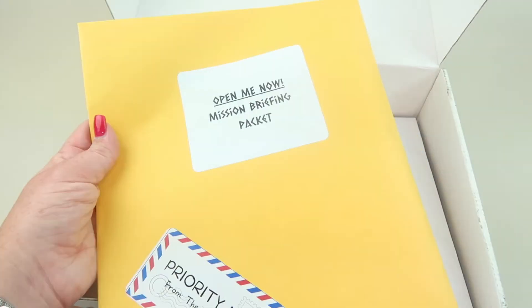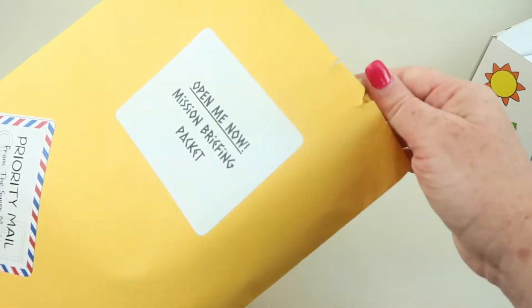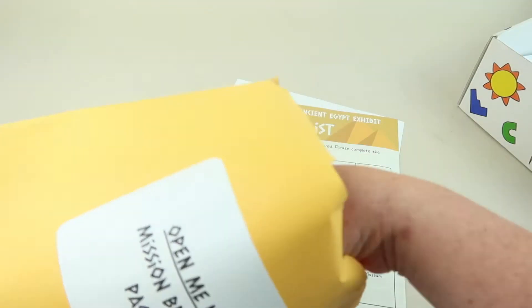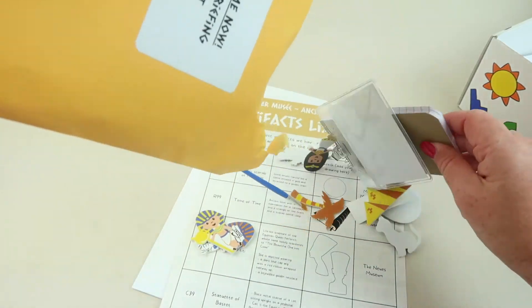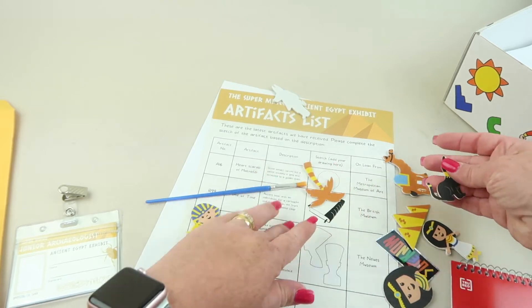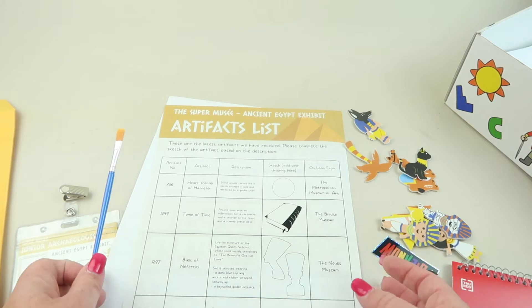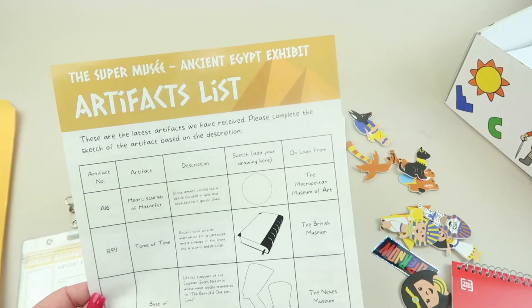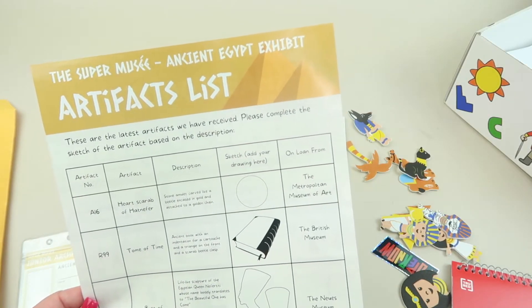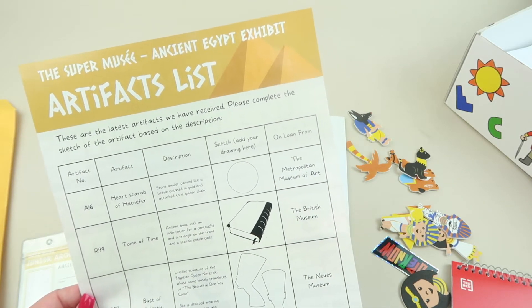Here is the first packet — open me now — the mission briefing packet. It looks like we are going to Egypt! There are some stickers here, maybe to be used with a project. There's also the Super Musee Ancient Egypt exhibit artifacts list with the latest artifacts received, and you need to complete a sketch of each artifact based on its description.